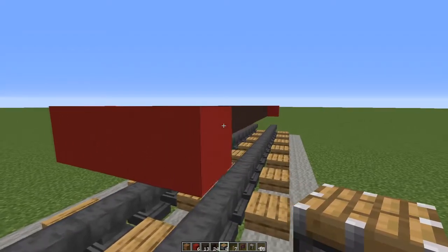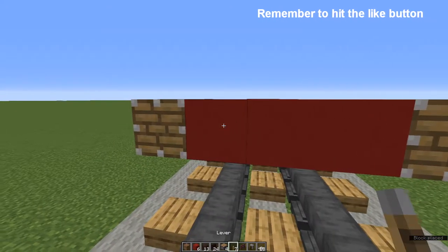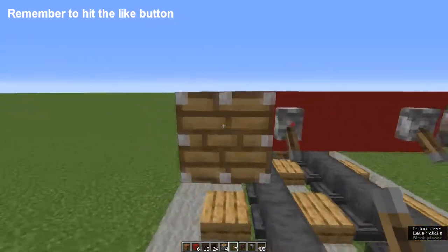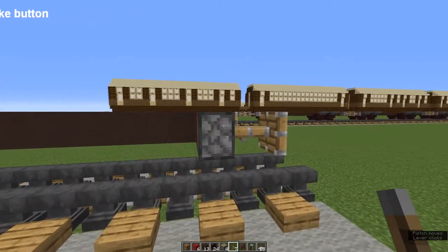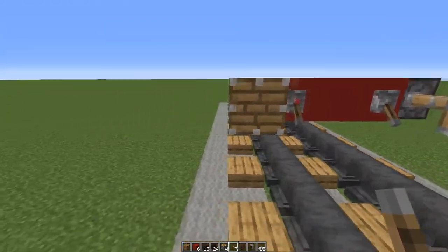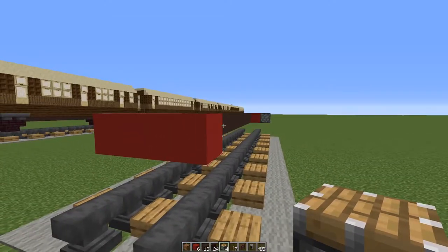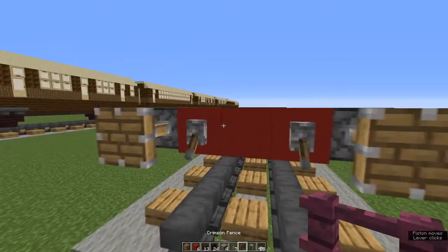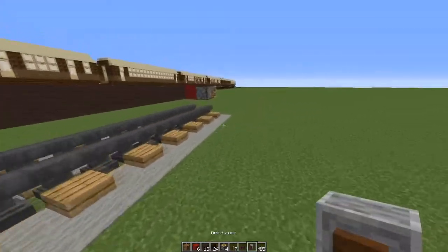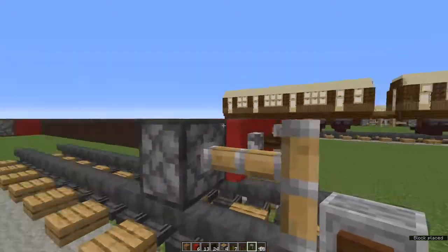Buffers next. At each end of the red concrete, place pistons on their sides, and next to those, levers. Flip them down to pop the pistons out — there are your buffers. I got this from Crafty Fox; there is a link in the description to his channel. Do the same round the front of the engine. Now at the front between the two levers, a crimson fence, and round the back between the two levers, a grindstone. These make our couplings.